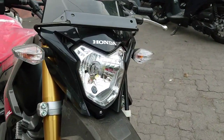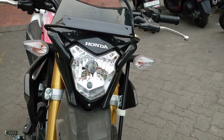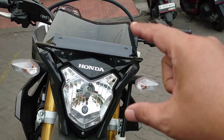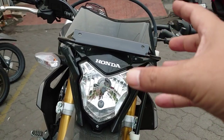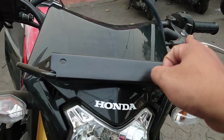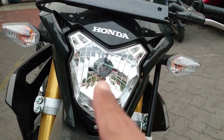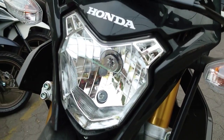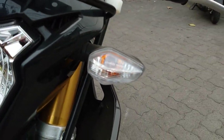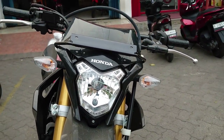Untuk motor CRF 150L ini tampilan tidak ada perubahannya. Seperti headlampnya, ada visornya, lalu di bagian depan visornya ada dudukan untuk plat nomor dari besi. Untuk lampu utamanya dia masih menggunakan bohlam, serta lampu seinnya di sebelah kiri dan kanan juga masih menggunakan bohlam.